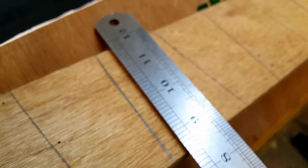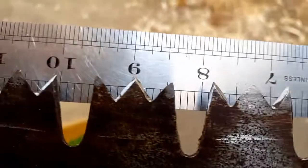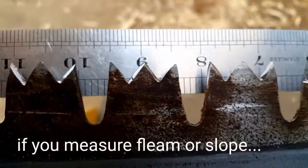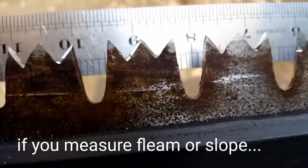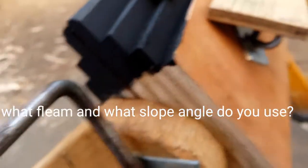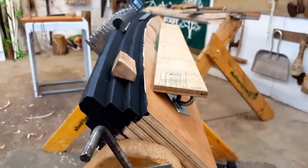They behave quite well. I am surprised that a very small fleam angle of 5 degrees should give teeth with a reasonable looking geometry. But it does. So I now suggest that you file your saws with 5 degrees of fleam and 45 degrees of slope.